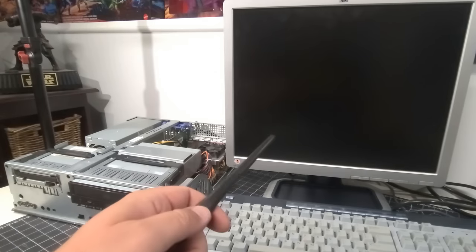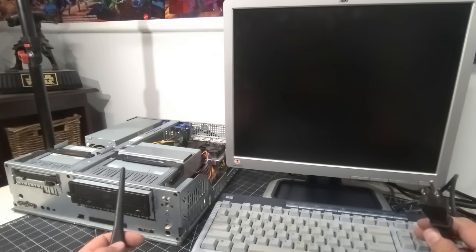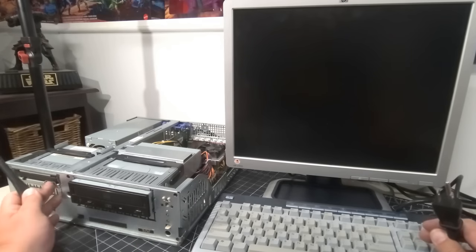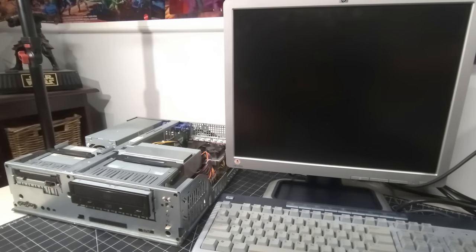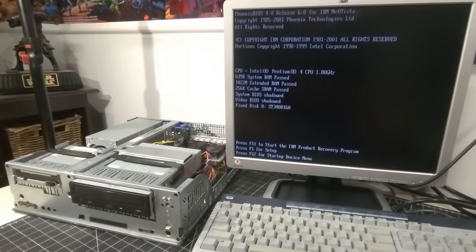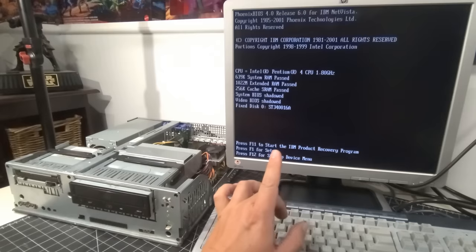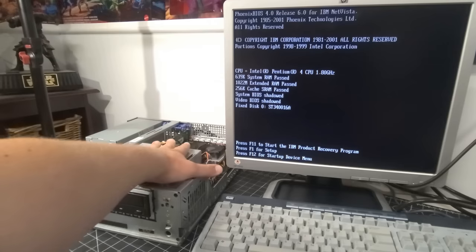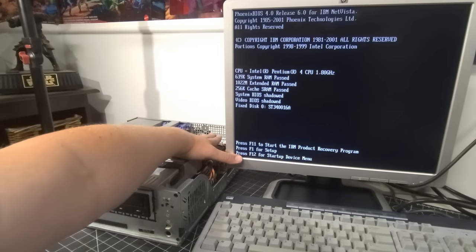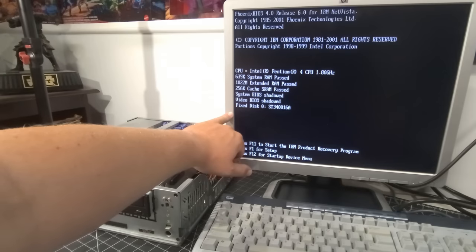The bench is all set up temporarily to see if it will POST. I left the power cord unplugged because with these IBMs, the minute you plug it in it turns on regardless of the power switch. Let's plug it in and see if we get POST. Do we have POST first try? We do! We have POST first try. We have the P4 1.8 GHz installed — everything seems to be working well. Good airflow, one gig of RAM installed, hard drive installed.